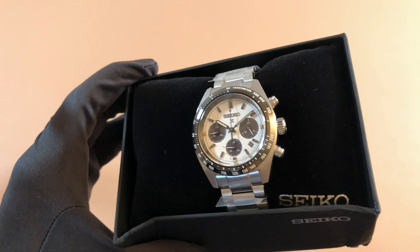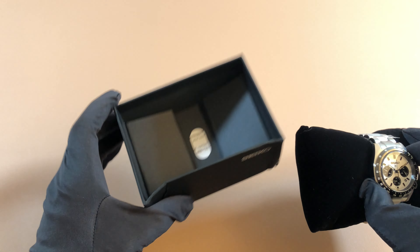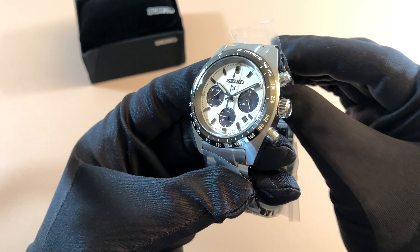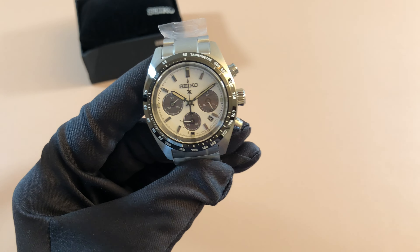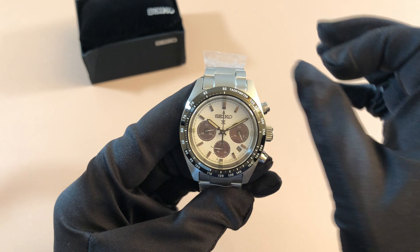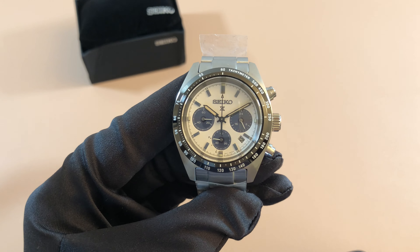And there's the watch, guys. Stunning. You get the warranty down there. Let's take it off this little pillow. All right guys, there it is — just beautiful. And believe it or not, I've been on the wait list for this watch for a very long time. Surprisingly, it took me seven months to finally get this watch.